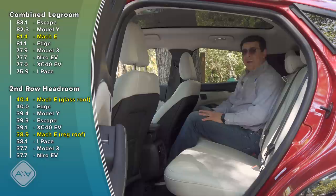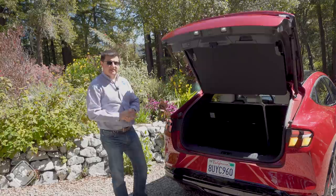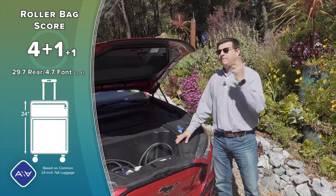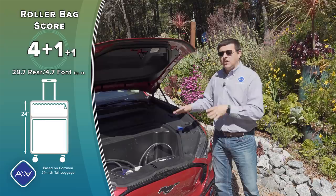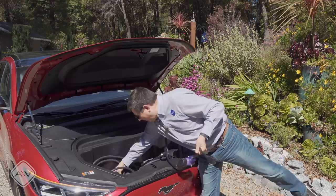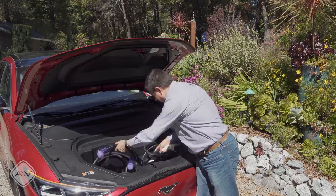Behind the hatch we find 29.7 cubic feet of cargo capacity, which is below some compact crossovers in the US. However, we do have a front trunk. Once the factory dividers are removed, you can fit a 24-inch roller bag in the front trunk and four more in the back, bringing the total to five, plus one 22-inch roller bag — putting this almost on par with the largest compact crossovers. If you haven't owned an EV before, the front trunk is the ideal place to store adapters; I keep a wide variety of adapters, a Tesla TAPS, and a Level 2 adjustable EVSE rated 16–24 amps at 110 or 240 volts.